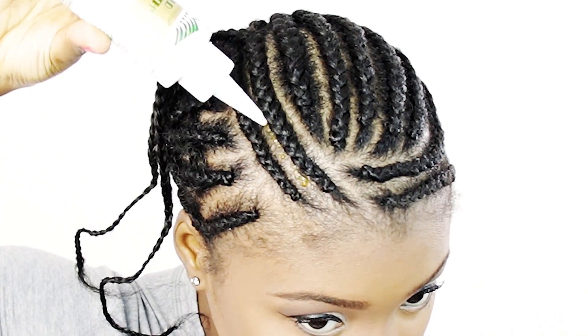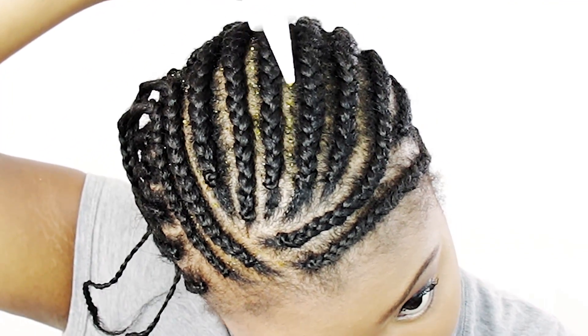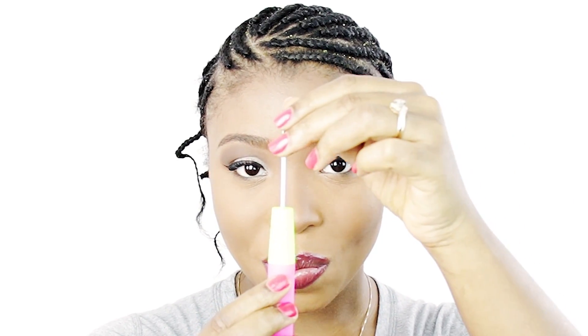At this point I'm actually oiling my scalp with a new hair growth oil that I wanted to give a try. I want to make my hair just a little bit thicker because I have a lot of hair, but my hair is actually fine. So I'm going to see how I like this product.